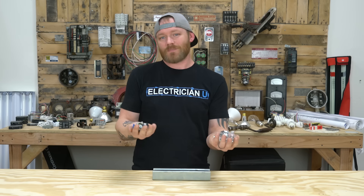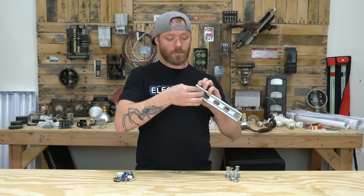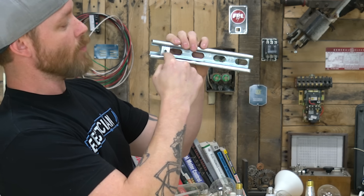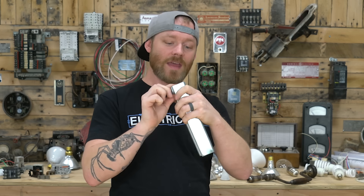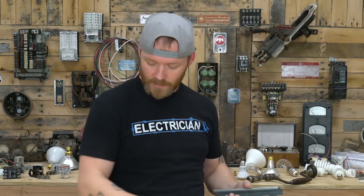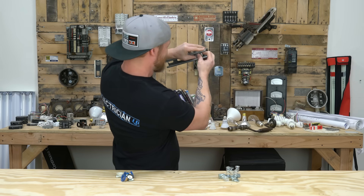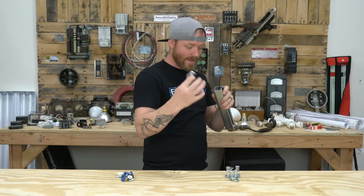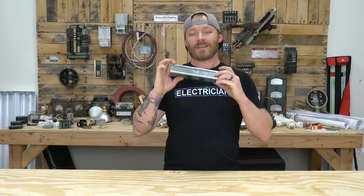Next up are two things that are pretty similar — kind of the same thing but not: spring nuts and cone nuts. Spring nuts go inside of Unistrut, Kindorf, strut channel — whatever you call it. They twist in and allow you to have a surface to bolt onto. A lot of people don't like them because the little spring gets in the way and pops through the back. Cone nuts are a great alternative — they push inside, spin, and just lock in place. They're nicer because you can slide them and there's nothing in the back getting in the way. But from time to time you've got to use spring nuts too.